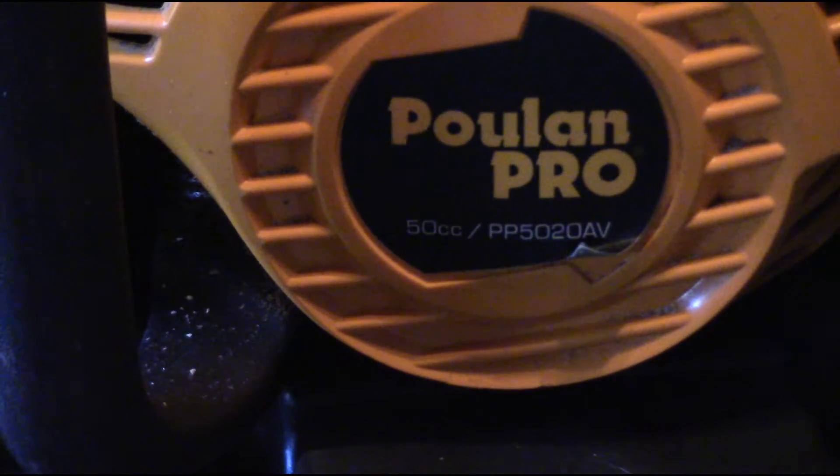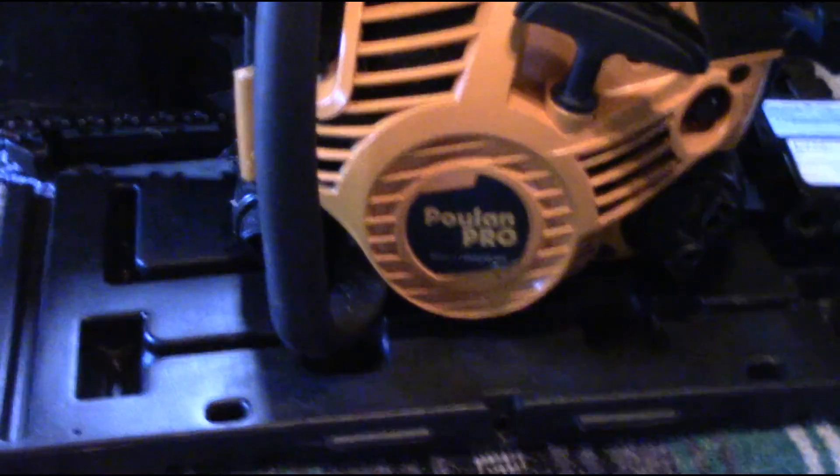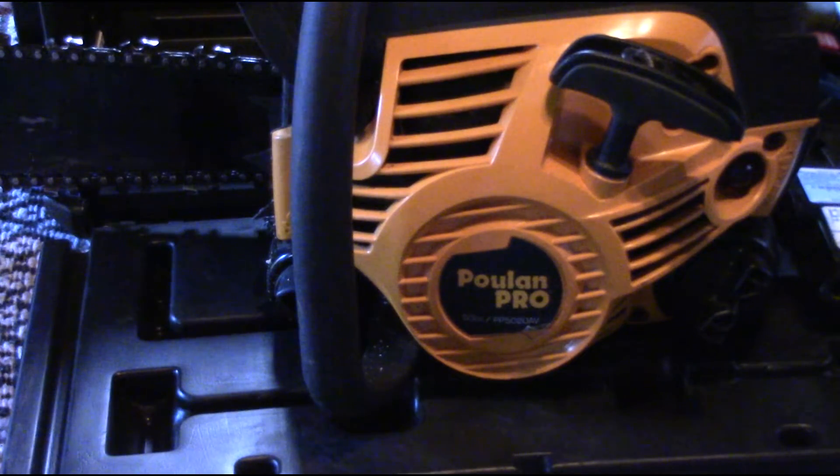I'm not a logger, so I don't need a big giant Husqvarna or Stihl. I just need to cut some wood around the place. This was made after Husqvarna bought Pullen, so from what I understand, a lot of the parts inside — the carburetor, the fuel system, the sprocket — are interchangeable with the Husqvarna 455. I went and needed a new filter and to order the bar and chain, and the guy said a lot of those parts are interchangeable with the Husqvarna 455.